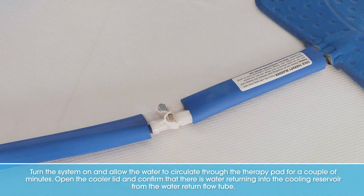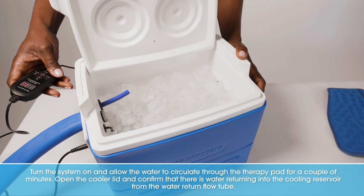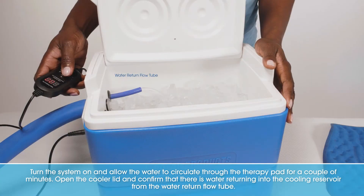Turn the system on and allow the water to circulate through the therapy pad for a couple of minutes. Open the cooler lid and confirm there is water returning to the cooling reservoir from the water return flow tube.